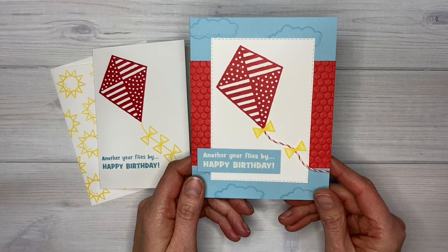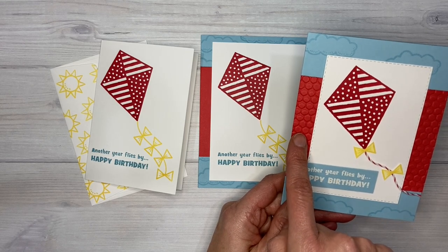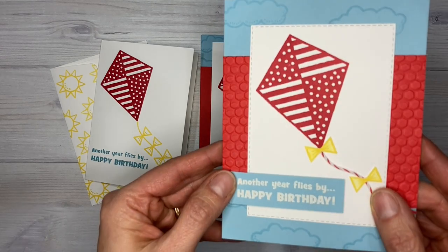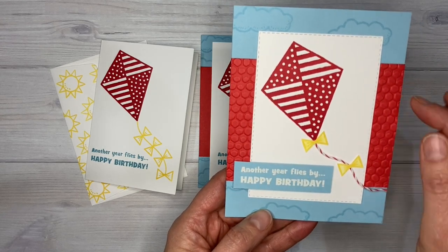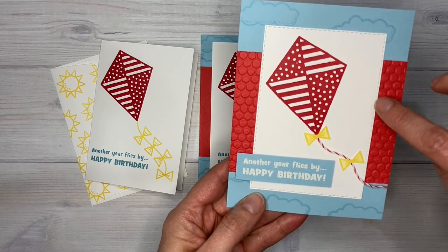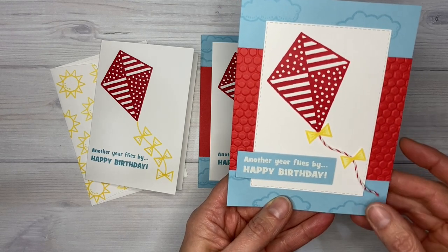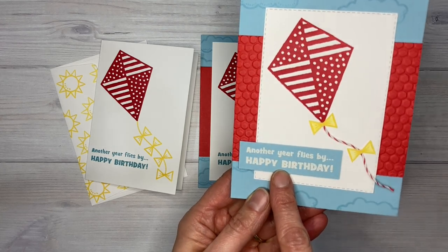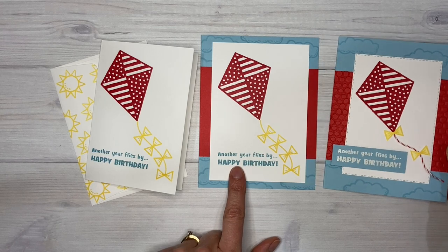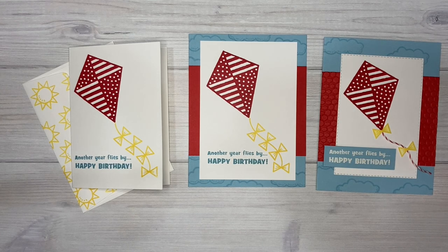For my third version of the card I stepped it up even a little more. I added the Poppy Parade card stock again but this time I embossed it with the 3D Hive embossing folder, so it has some texture. Instead of just cutting this piece out I used a stitched rectangle die to cut out the white piece, which adds stitching around it. I also added some twine flying off like the tail of the kite and cut out the bows and colored them in. Then I embossed my greeting with white embossing powder on the blue card stock instead of just stamping it in blue on the white. I hope this shows you the different possibilities when looking at cards in the catalog to use them as ideas to create your own card.